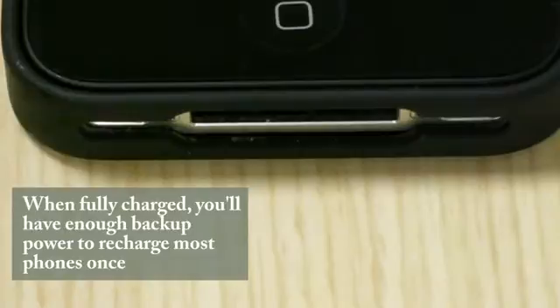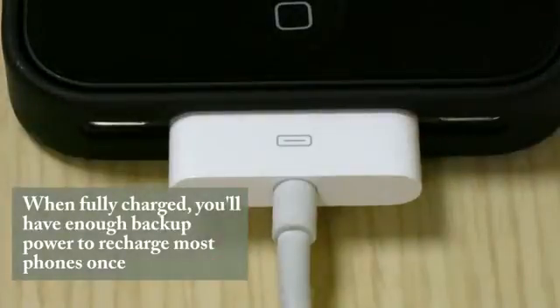When fully charged, you'll have enough backup power to recharge most phones once. The Boost unit comes with a one-year warranty. For full terms and conditions of the warranty, please visit the link on your screen.